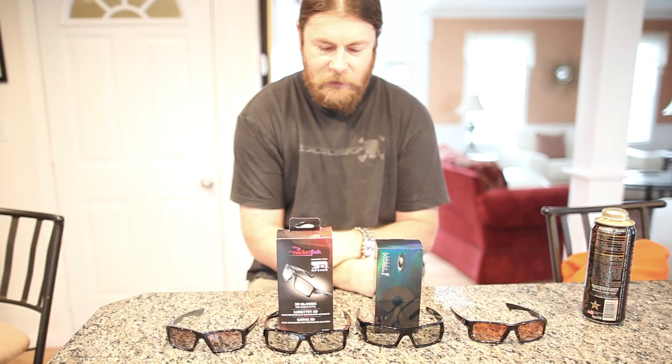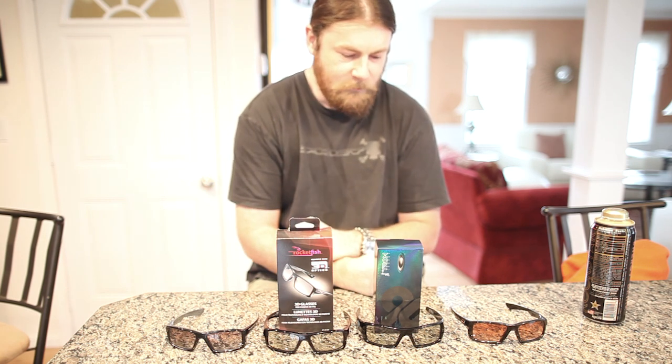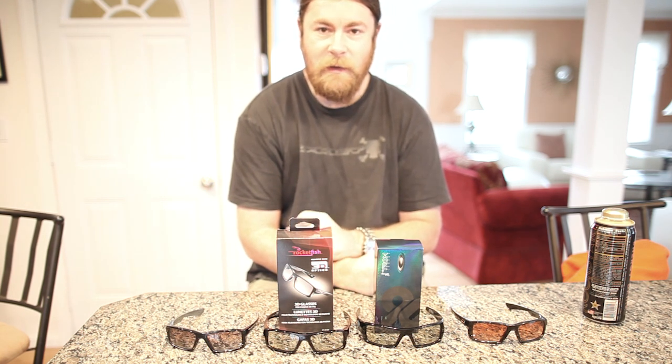Welcome to another episode. I'm going to start blasting these out because I have some time — I'm going to try to do two today, so I've had the same clothes on for the next one. That's why.